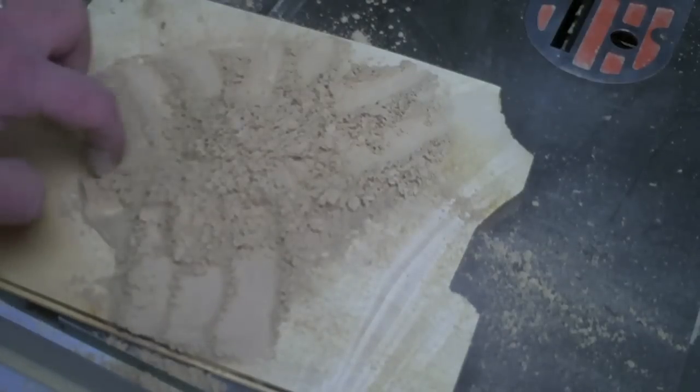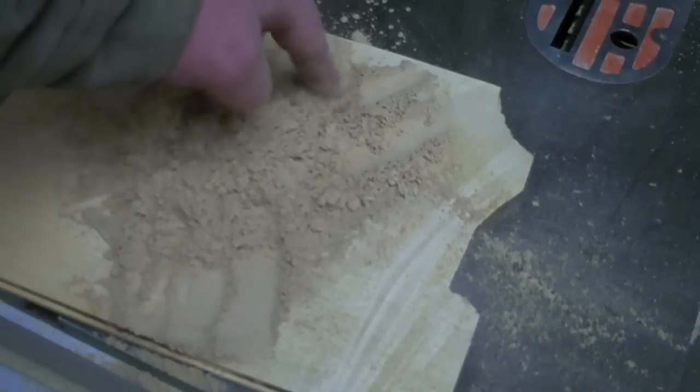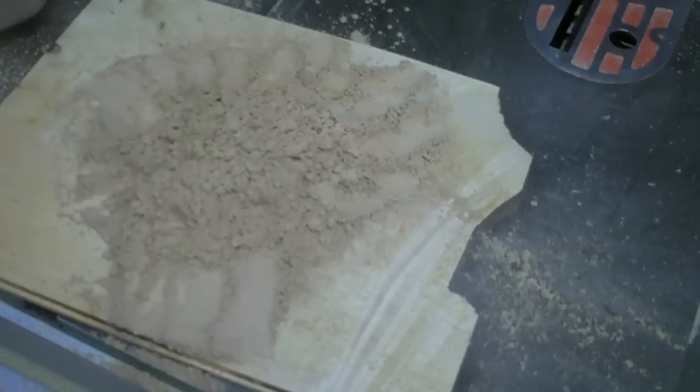Obviously all the big chips are downstairs in the barrel. This is just what made it through because I got a tiny leak around my barrel — the barrel lid doesn't seal quite right. So this is what made it up through and got caught in the filters. Everything else is still down there. So again, that's amazing.